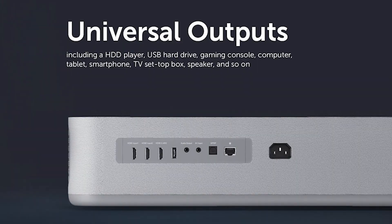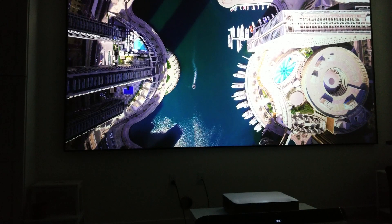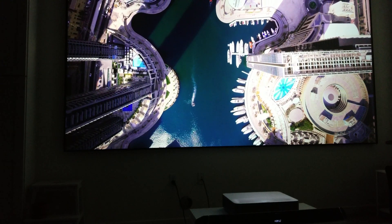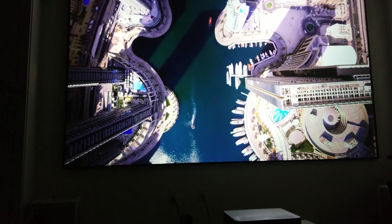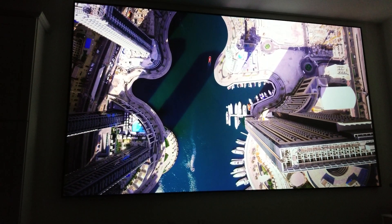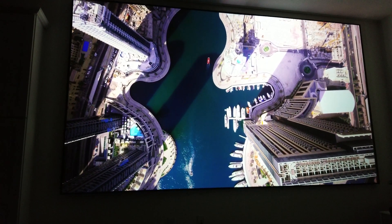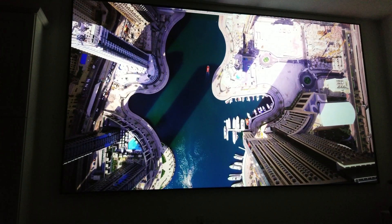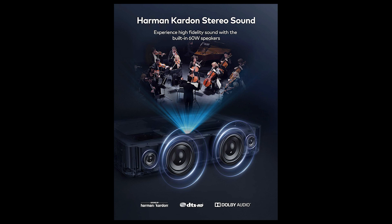On the back, it has three HDMI ports, USB, optical, and an ethernet port. Additionally, the VAVA has Wi-Fi and Bluetooth 4.2 connectivity for audio input and output. It does have an Android built-in interface, but I recommend Apple TV, Roku, Nvidia Shield, Chromecast, or Fire Stick in their 4K formats.